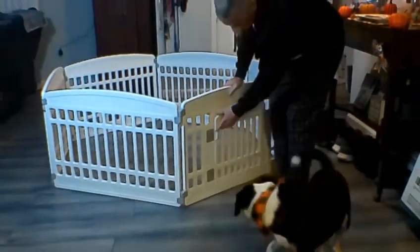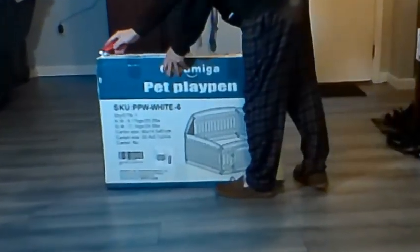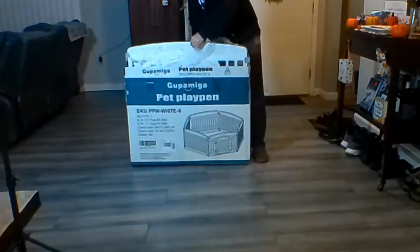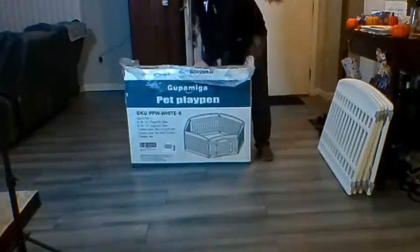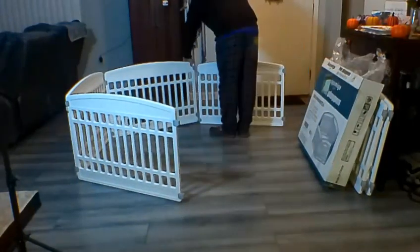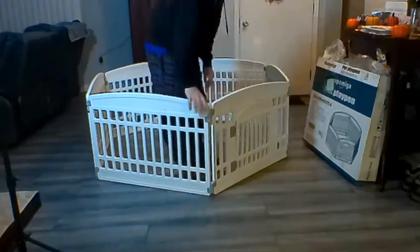This is a great pet playpen. It's got six panels, it's lightweight, and easy to assemble. I had it together in about ten minutes. It comes with suction cups so that it sticks to the ground, and if you're outside it comes with little spikes that you can put in the corners so that it'll stick into the grass.